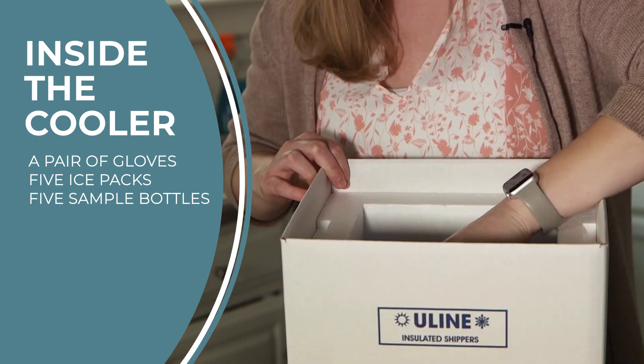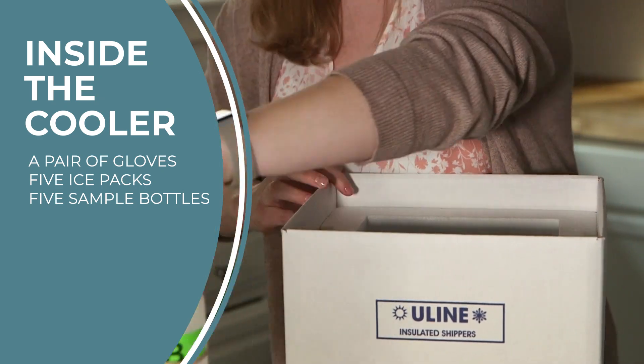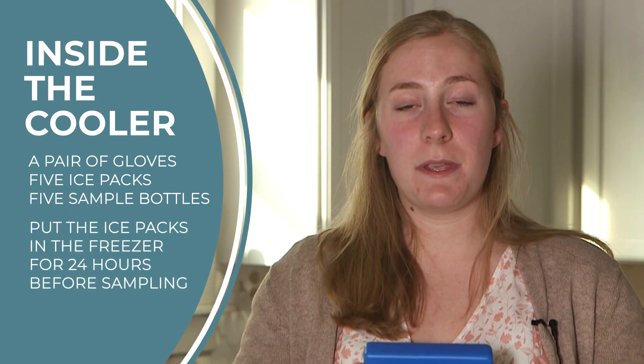Two of these bottles are labeled A and B — set these aside for now. Grab your five ice packs and put them in the freezer. They need to be in the freezer for at least 24 hours before you can begin sampling.